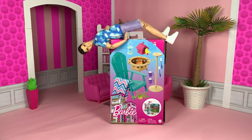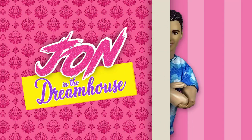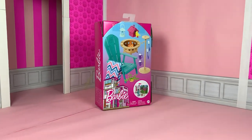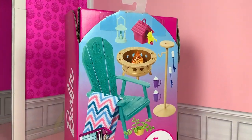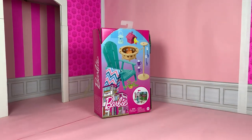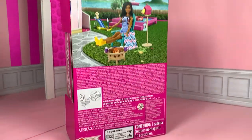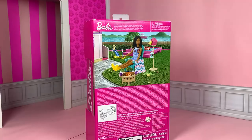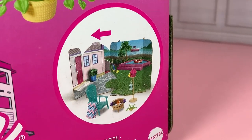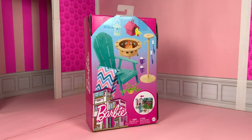Roll the intro. Here is the Barbie Backyard Patio Set, one of the three sets available right now. Here's a quick peek at the back of the box — that birdhouse is so cute. The packaging turns into a mini background for our dolls. Without further ado, let's open this thing.